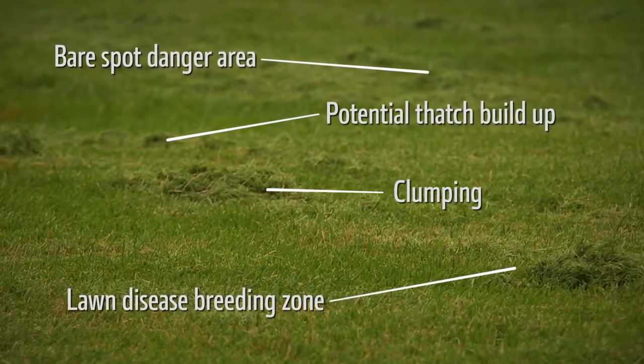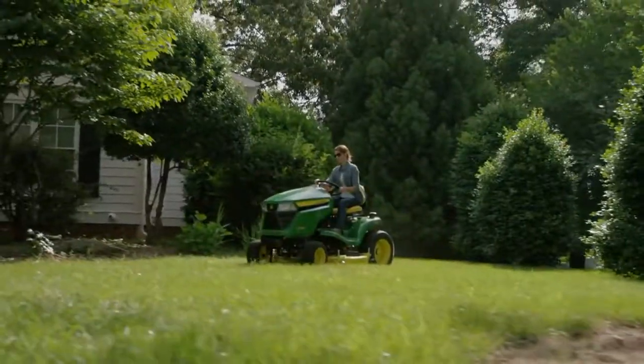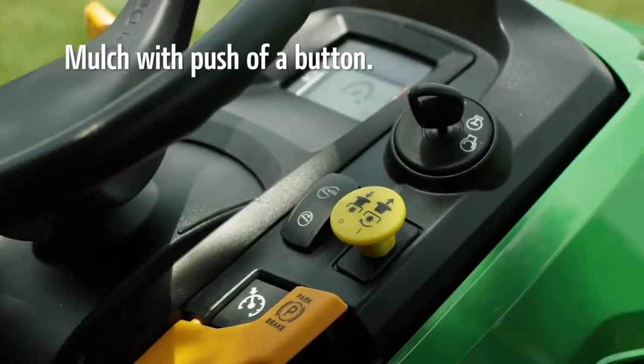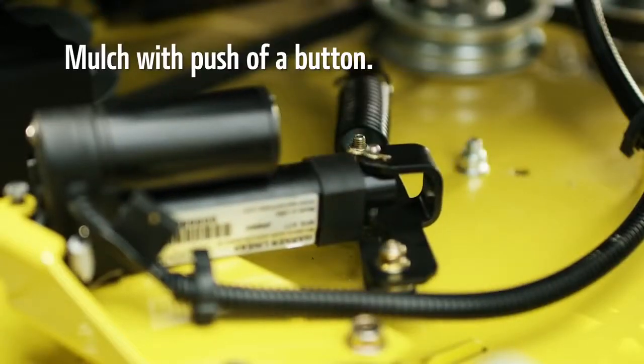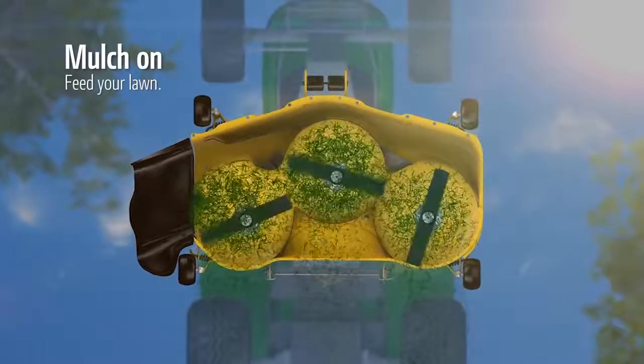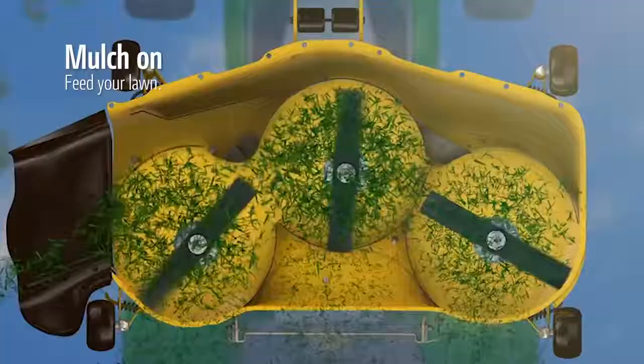Tell your clippings where to go. Let the John Deere Mulch Control Kit with exclusive one-touch technology help. This is the easy way to mulch grass. Mulch on with one-touch technology — extra finely cut clippings like this are small enough to hide and are easy for your lawn to absorb.